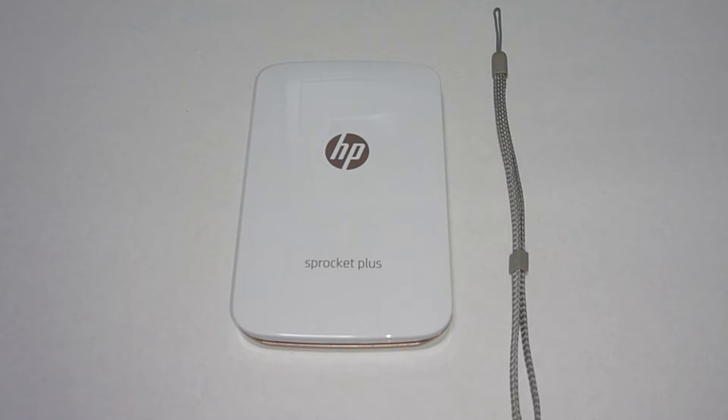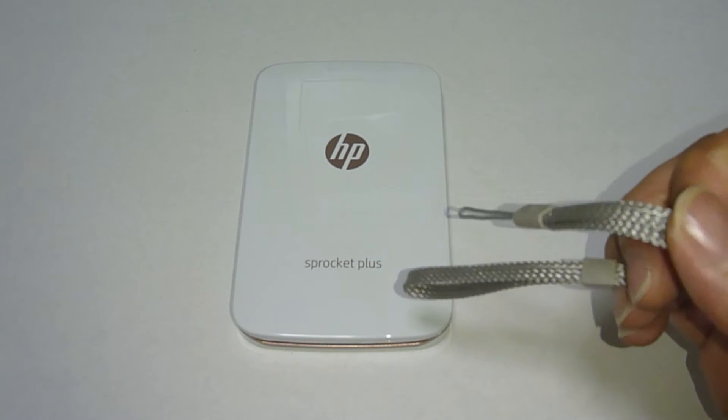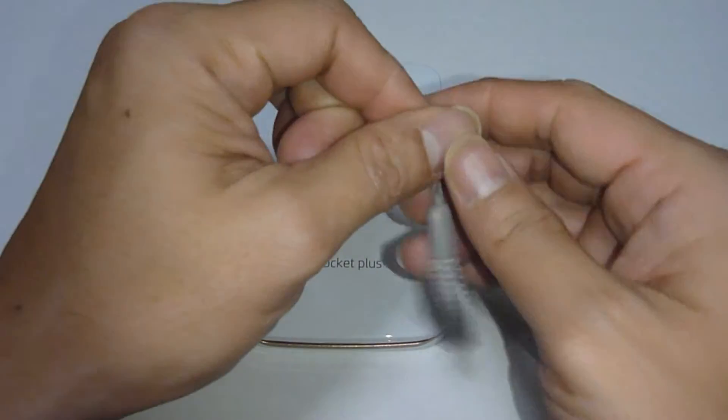We are now going to show you how to put the wrist strap into the HP Sprocket Plus. Do note that this strap does not come in the box with the HP Sprocket Plus — you need to purchase it separately.